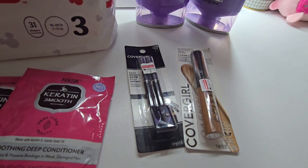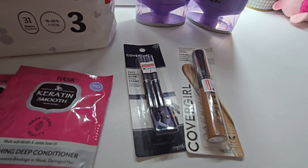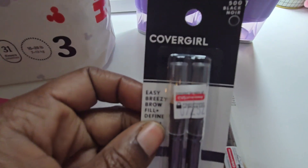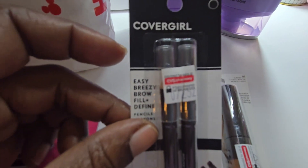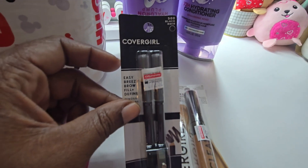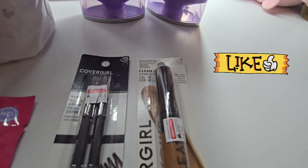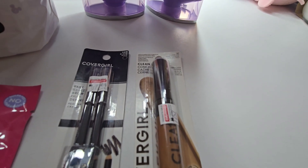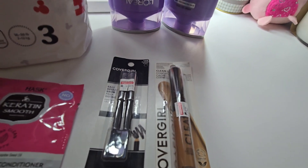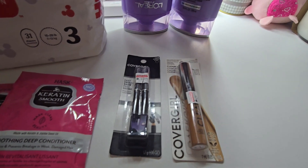Maybe if you have insert coupons it'll be way cheaper. The CoverGirl products — the eyeliner pencil is my go-to for earning Extra Bucks. It's $5.49 and you save $3 with a digital coupon making it $2.49. The CoverGirl concealer is $8.99 with another $3 digital coupon making it $5.99, and you get back a $5 Extra Buck for buying two CoverGirl products.